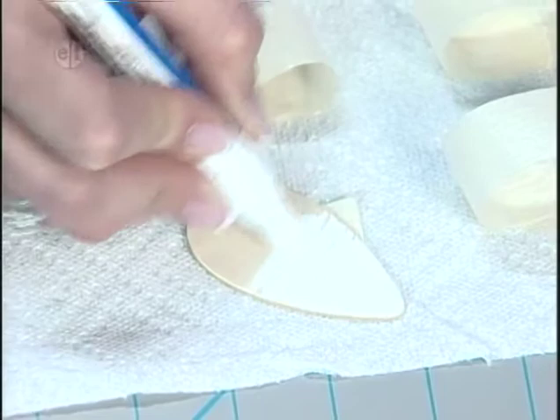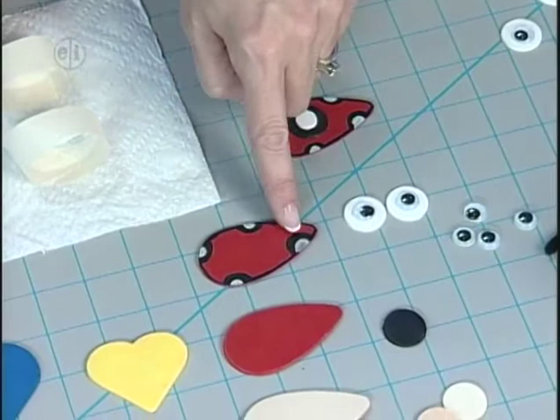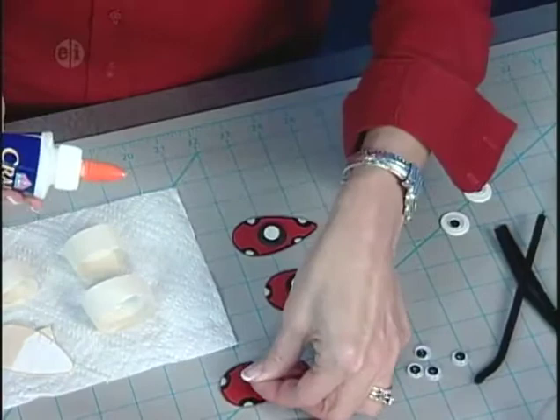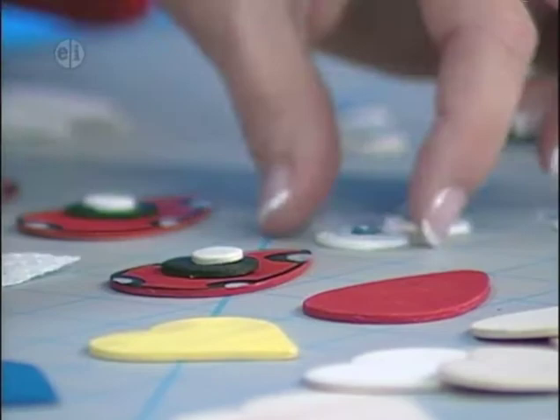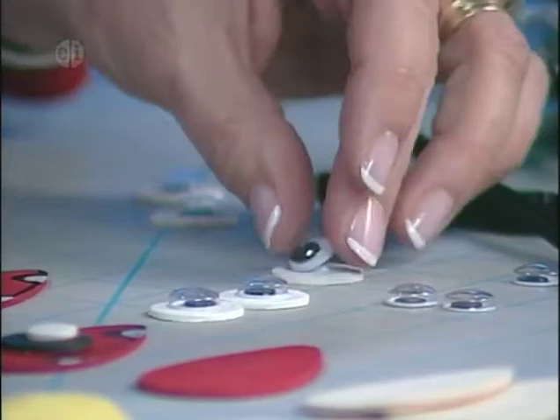Once you've completed all your shapes, you're ready to start assembling. For the red ladybug pieces, add black and then white dots. Take the glue and put some on the back — a nice thick heavy tacky glue. Put a black dot on, then add a little glue and add a white dot. Also get your wiggly eyes ready by gluing them right onto the white circles.